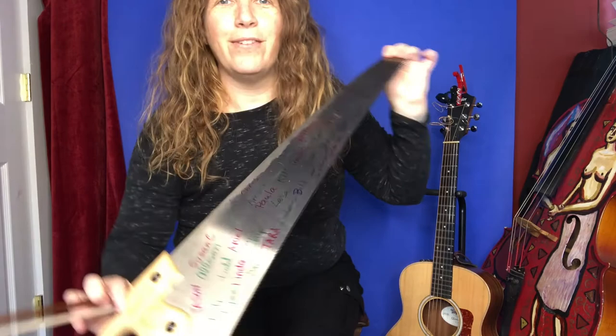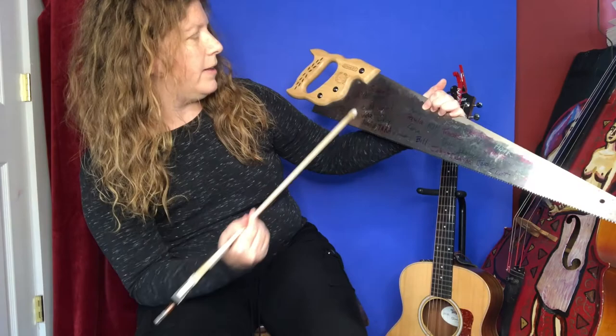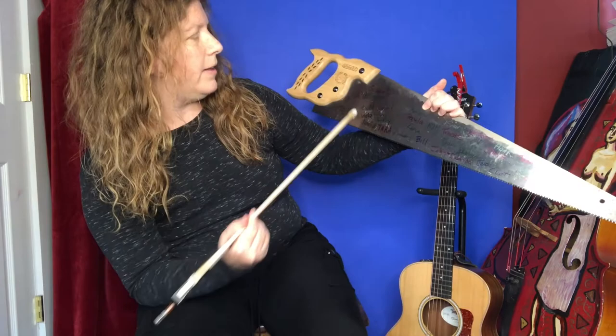Good luck. Let me know if you have questions. I love making saw tutorial videos and I'd like to make more. Join my Patreon page — I will write your name on my saw and I will think of you all the time. Shout outs to Walter, Paula, Amber, Alison, Ariel — I love you all. There's so many more names, I'll throw them up here. Thank you for being here.